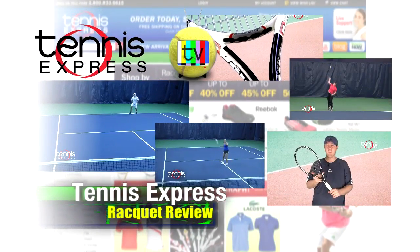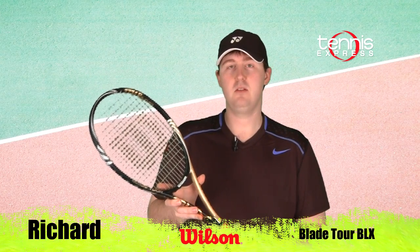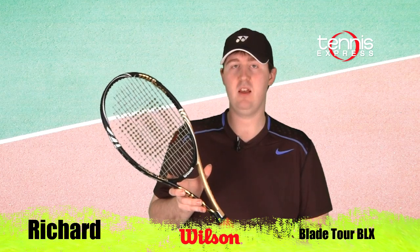Welcome to Tennis Express Racket Review. Hey Tennis Express fans, welcome to Racket Review. My name is Richard. Today's featured racket is the Wilson Blade Tour BLX.